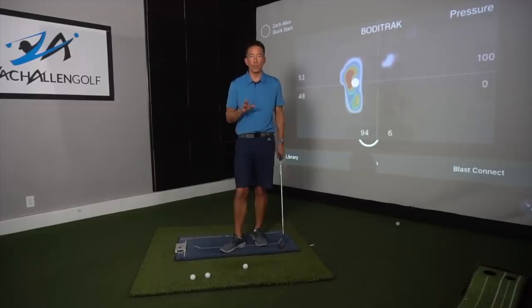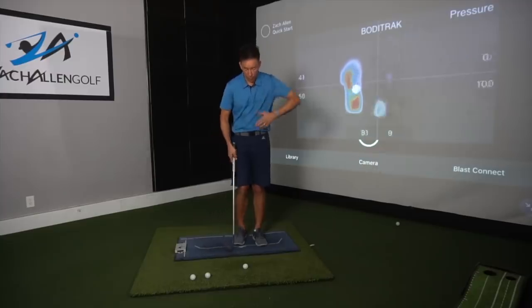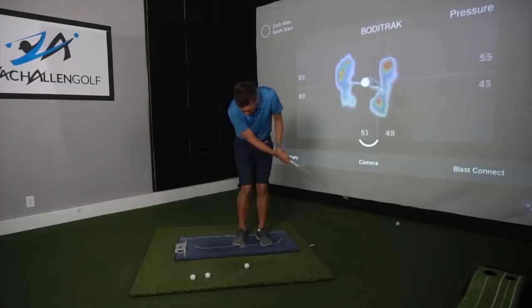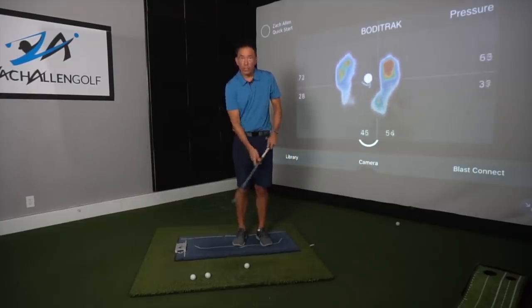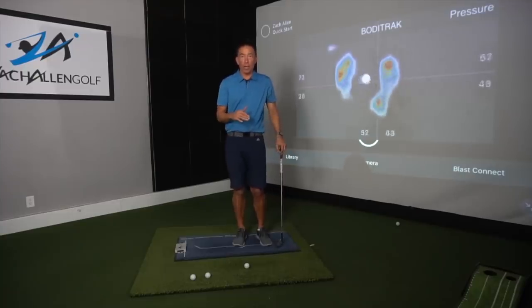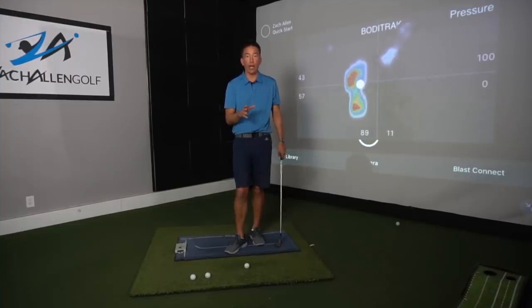Misconception number two is going to be: keep your head down. Once again it makes a lot of sense because you would think the better I could keep my head down and not look up, the better I'd be able to get this little swing to hit the ball every time and get rid of my chunks and skulls. But I'm going to show you footage of the best players in the world — they definitely don't do that, because they chip the ball a lot better than I do.